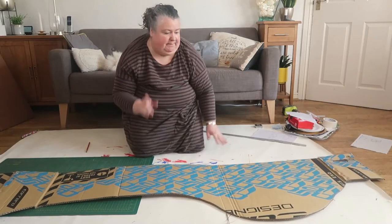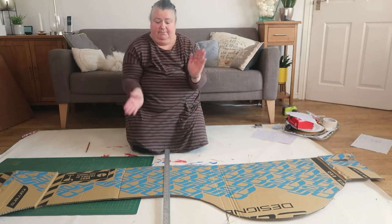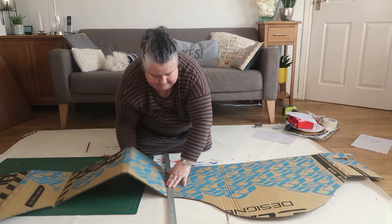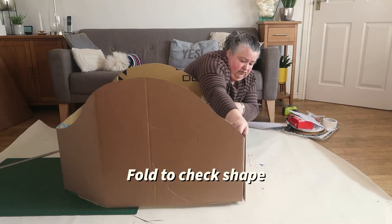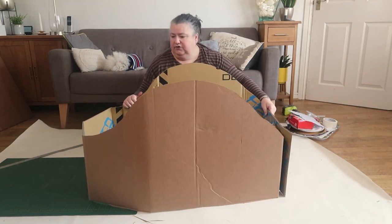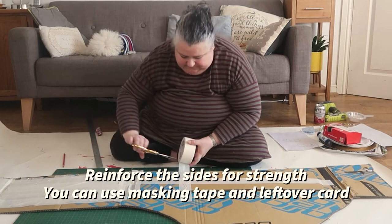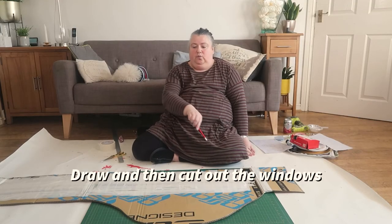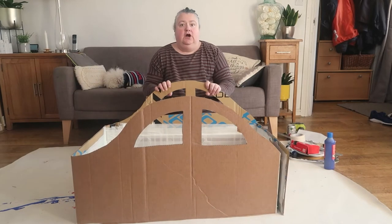We need to make sure that the bends are all in the right place because at the moment they're not. When you've drawn the lines down, we want to flex the cardboard — the easiest way to do that is to take your ruler and push. This bit here is going to be velcroed so it can open and close. Here we have our car shape — the thing to do is concentrate on the areas where the cardboard is bending when you don't want it to, because those are the bits we've got to make stick. It's up to you what shape you want your windows to be — just one window for a sports car or two like I'm going to do. So here we have our car all ready to paint.